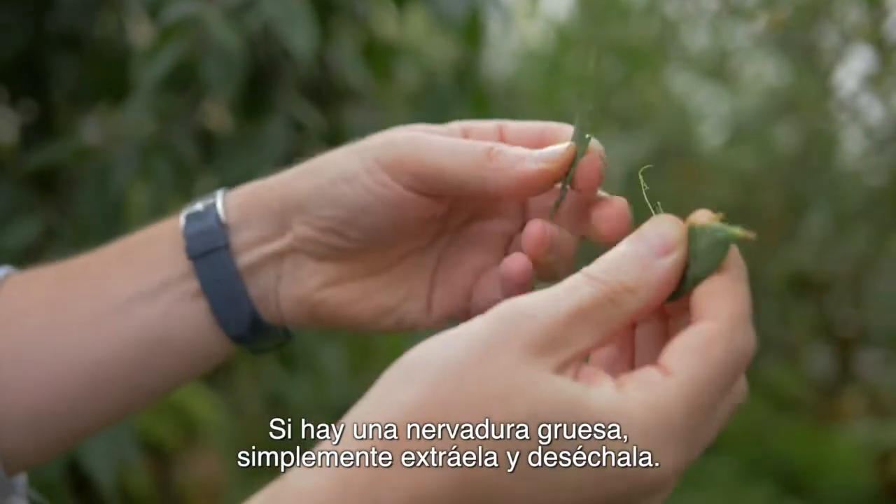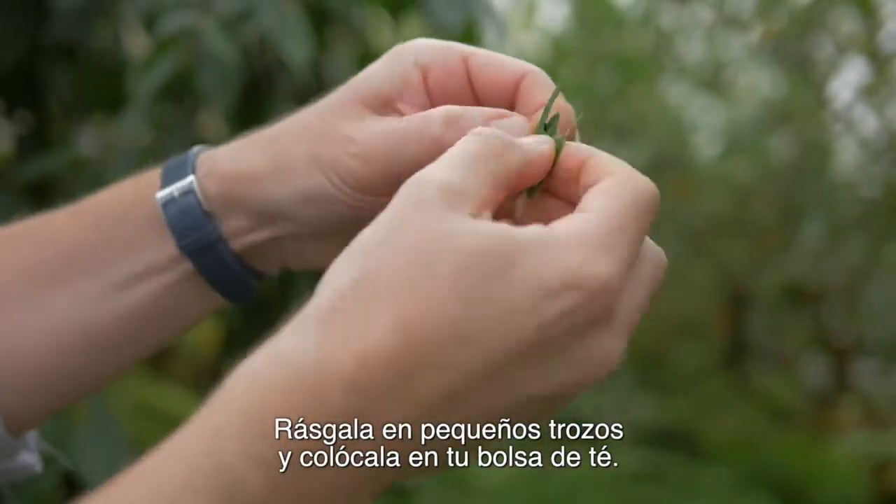If there's a thick midrib, just take it off and discard it. Rip it into small pieces and then put it in your tea bag.